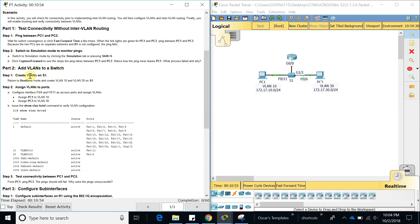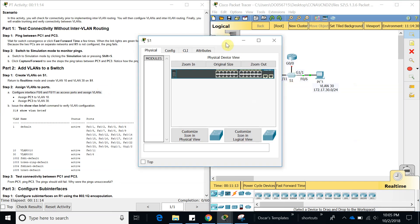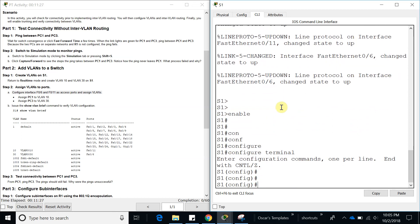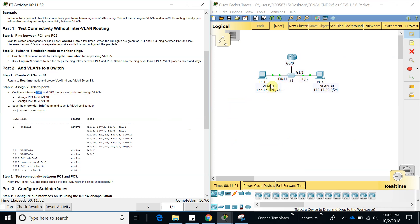Part two: add VLANs to the switch. We need to create VLAN 10 and VLAN 30 on Switch 1. As you can see right here, let's go ahead and do that on the switch — config terminal. Now let's add VLAN 10 and also VLAN 30. Then we need to configure FastEthernet port 11 as an access port assigned to VLAN 10, and FastEthernet port 6 as an access port assigned to VLAN 30.